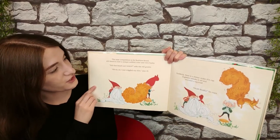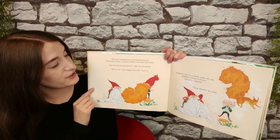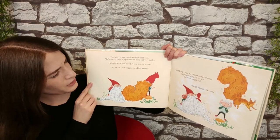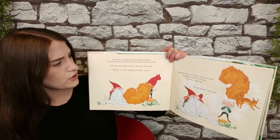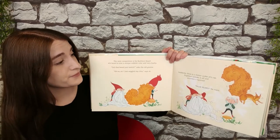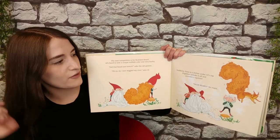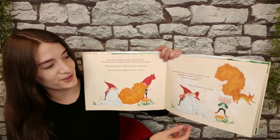The next competition is for bushiest beard. Al's beard is now a unique reddish color and very bushy. "Did that beard just twitch?" asked the old gnome. "Oh no, sir. I just wiggled my chin," Al says. Suddenly, there's a chitter under Al's cap. Engelbert whisks it off and uncovers a squirrel. "False beard!" he roars.